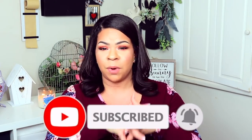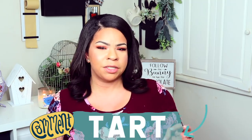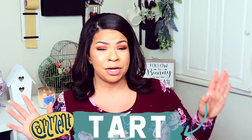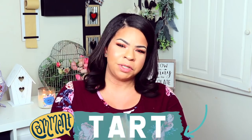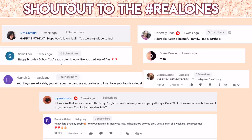Thank you guys so much for being here — there are so many videos you could have chosen to watch but you're here with me and I appreciate that. If you're a real one that made it to the end of the video, leave the word 'tart' in the comment section below. Some of you say I don't pronounce words right — it's probably my Jersey/Philly accent. Leave 'tart' in the comments to be featured in my next video. If you haven't subscribed yet, click the subscribe button, give the video a thumbs up, and I will see you super soon!